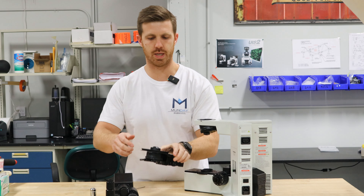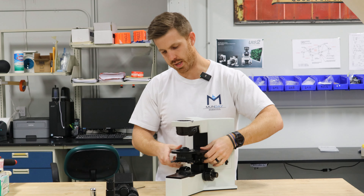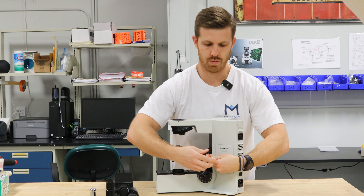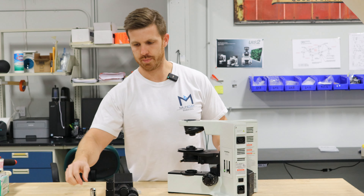So we're going to take the substage carrier, we're going to slide that right there onto that dovetail, make sure it's all the way down, and then we're going to tighten this screw up. It shouldn't slide whenever you wiggle it.